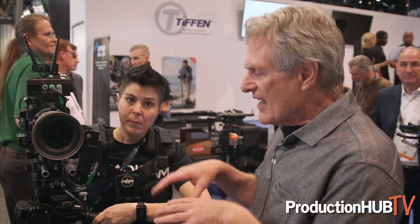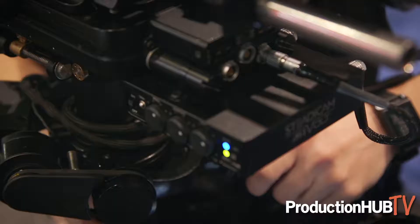Hi, I'm Jerry Hallway. I'm here at the Tiffin booth 2018, and our newest and greatest thing is something called the M1 Volt, which is a couple of motors, gyros, and electronics that adds on to a regular Steadicam.